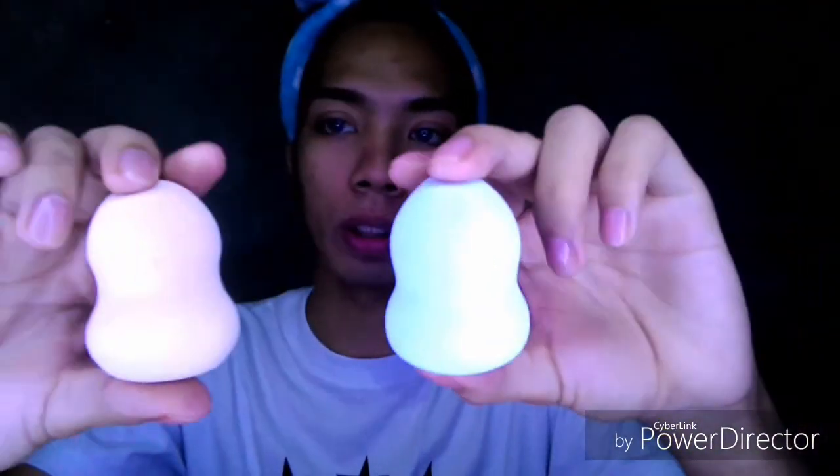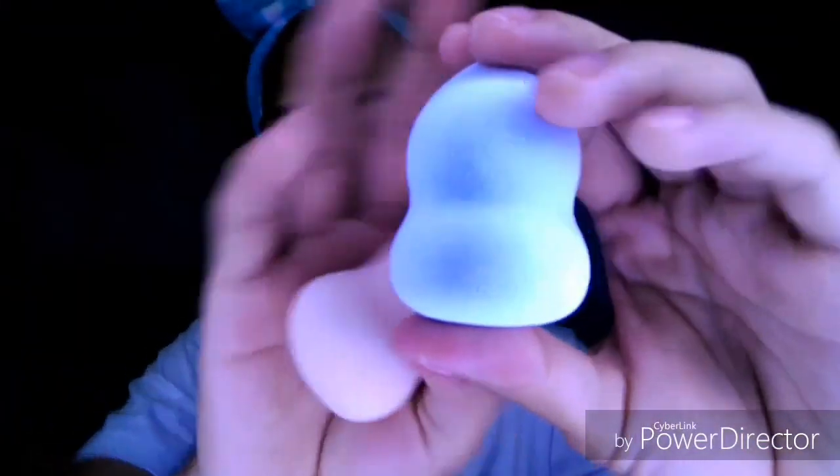So I'm going to compare these sponges. To be fair, I'm going to use both calabash shapes. Dry, the Mumuso is more dense and firm compared to Daiso Japan. It smells like rubber — literal amoy goma. In terms of texture, you can see that the Mumuso has a rougher texture compared to Daiso, which feels like a proper sponge. The Mumuso has a somewhat latex-firm quality to it.